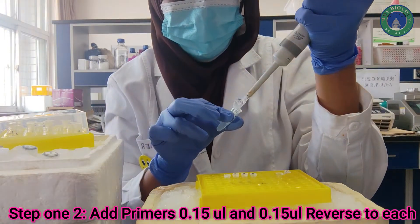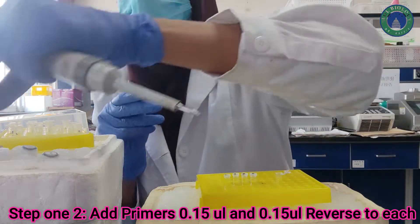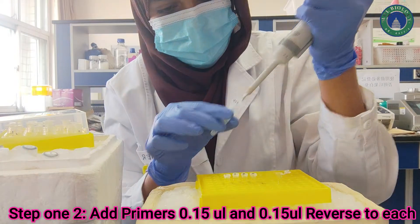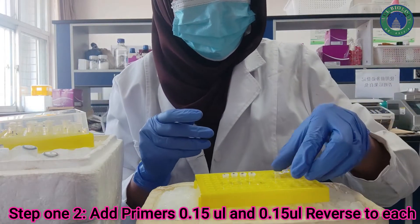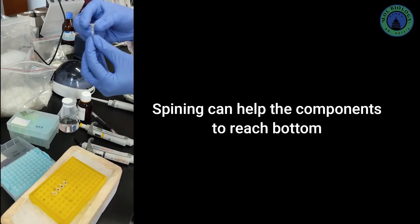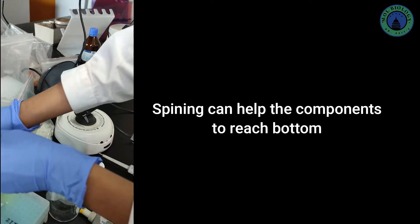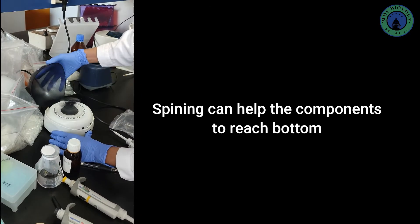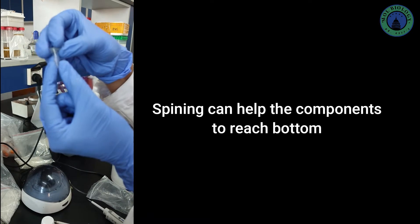We can also prepare a master mix for the primers if you are using the same primers; otherwise, you can add your primers separately. Now that we are done with the primers, you can spin the tubes so that all the components reach the bottom. Make sure the centrifuge is balanced — you can put an empty PCR tube in to balance it. Spin for a short while and verify all ingredients have reached the bottom.